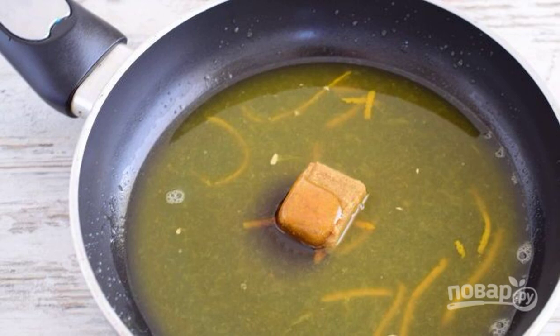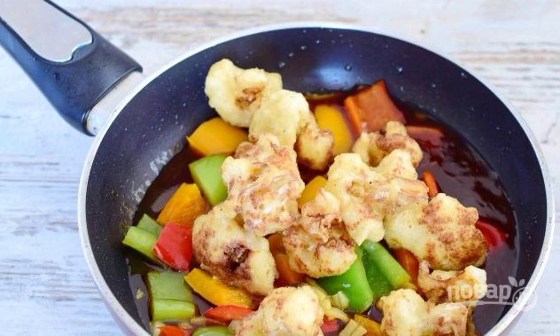Warm up the mixture for a few minutes, then add the starch. Stir the sauce and simmer it until thick, then add all the vegetables to the sauce in the pan.